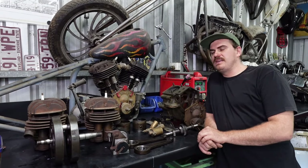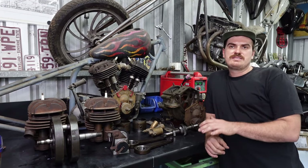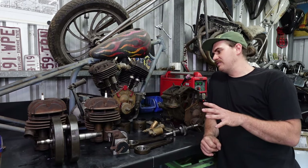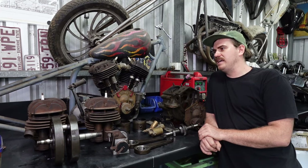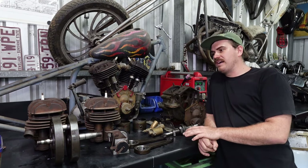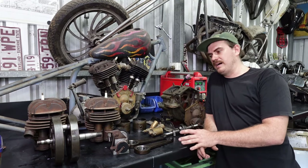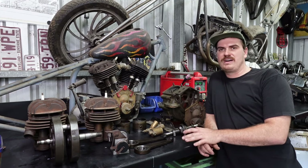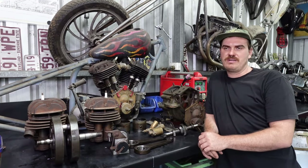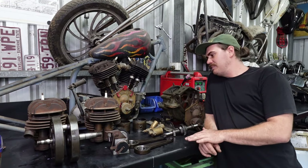G'day guys, welcome back to another episode of Phil's Works YouTube channel. This episode is going to be a little bit different because I want to talk about an upcoming project. The bike I want to put together is going to be a pretty period-correct chopper, but I want to put a funky power plant in it — something weird that no one's ever seen before, especially not you Americans.